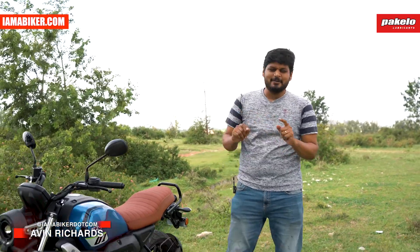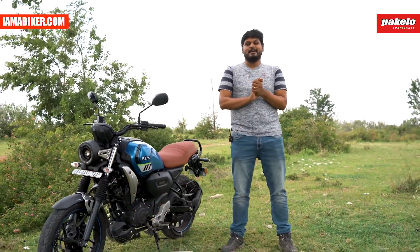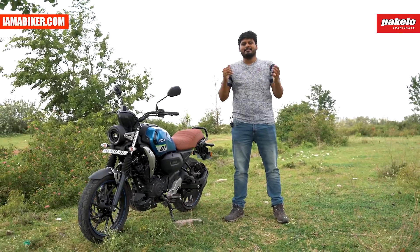Hi guys and welcome to amabiker.com. This is not the XSR155 that we wanted — this is the Yamaha FZX, and let's check out what it's all about.